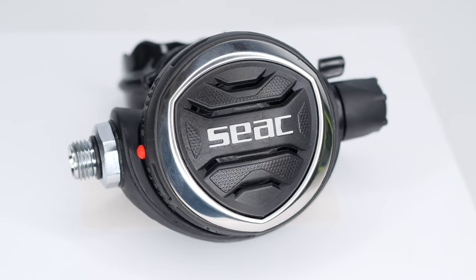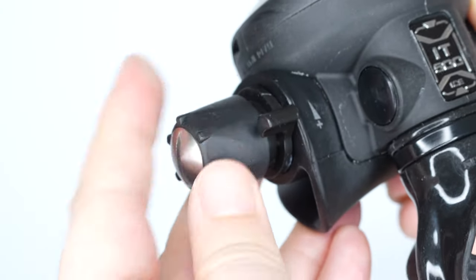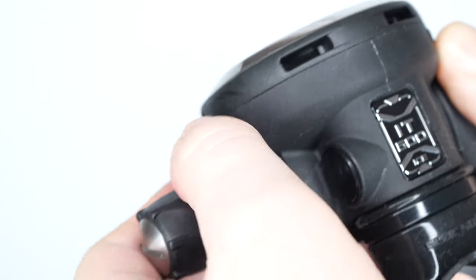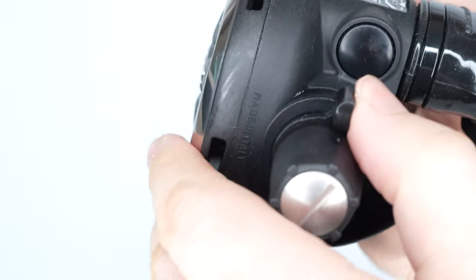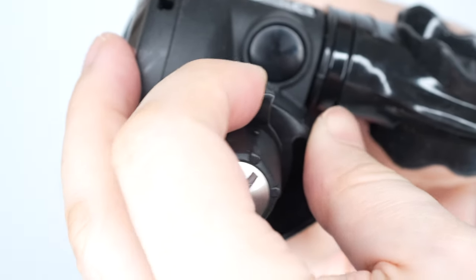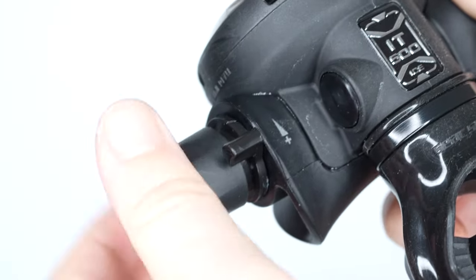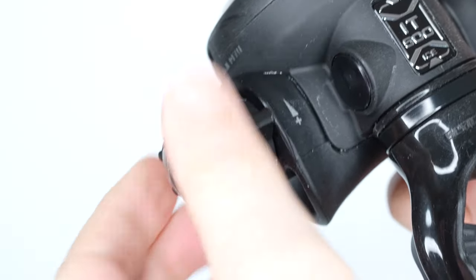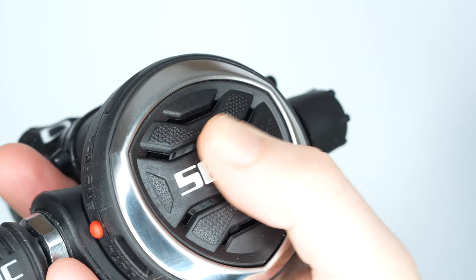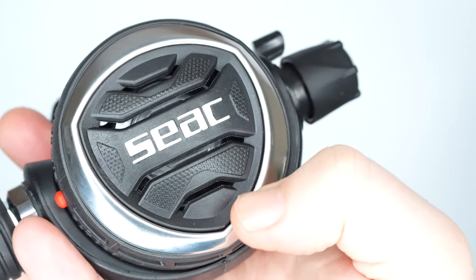The primary second stage is a classic design with both adjustable breathing and a venturi lever. The dial of breath gives you plenty of control over how easy or hard it is to open that valve when inhaling. The venturi redirects airflow to either give you a really clean, smooth breathe, or it can interrupt the airflow so the second stage is less likely to free flow when it's out of your mouth. There's a nice large purge button on the front that's very easy to find even with chunky gloves.